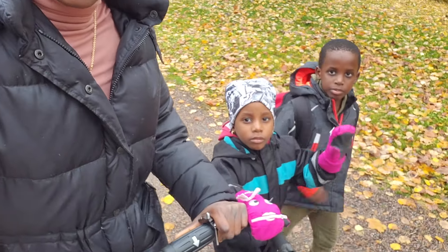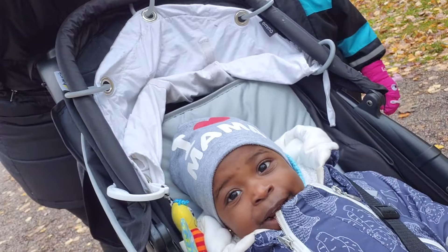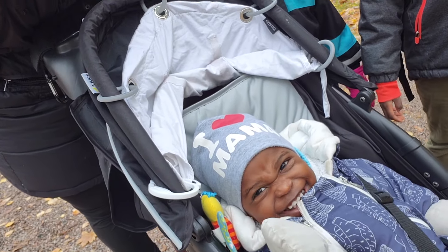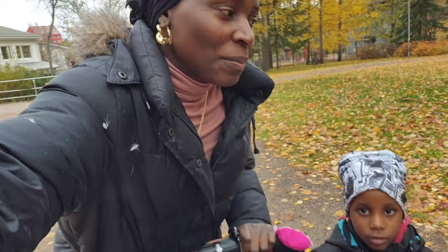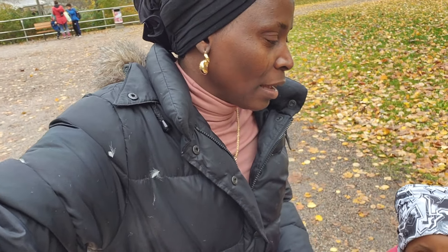Say hi, guys! Say hello, baby. Hello! Do you want to take a video? Atom is already home — he got home before me, actually he got home when I was not home. The kids are just coming from school and daycare, and we're going home. Yes, let's go!